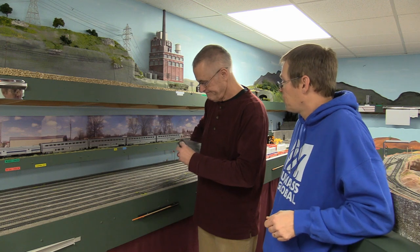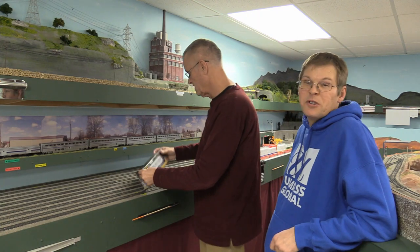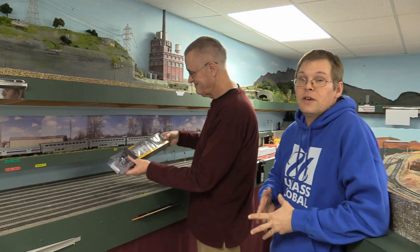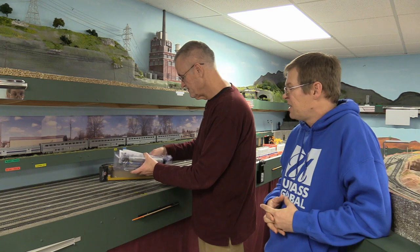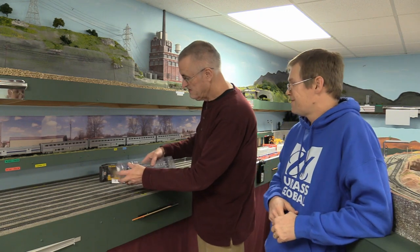I should have introduced everyone — I'm Steven, and this here is Lee Melton. He's the owner of the UPSF layout and he's helping me today. This is his YouTube product review debut.